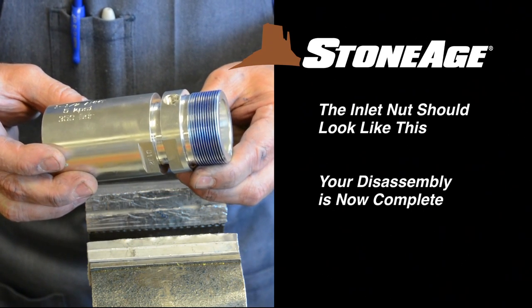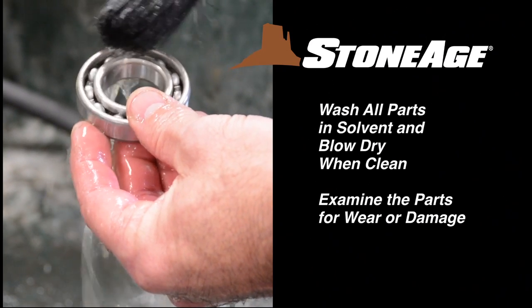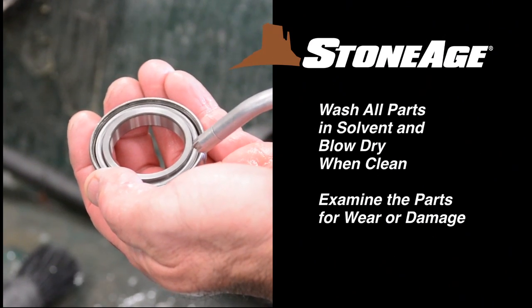Your disassembly is now complete. Wash all parts in solvent and blow dry. Examine the wear items and replace where necessary.